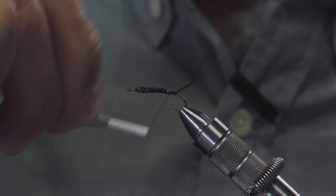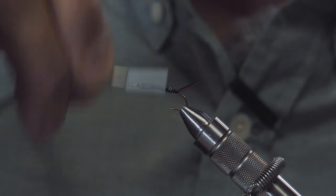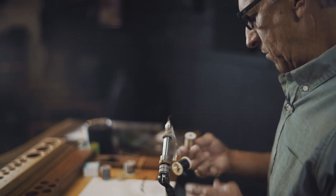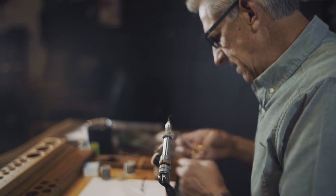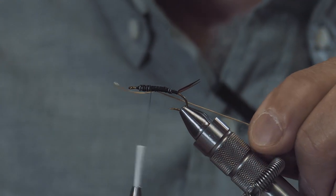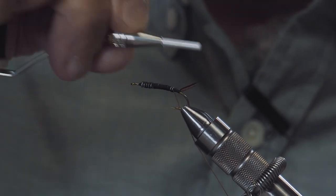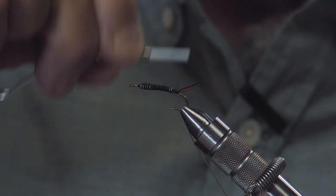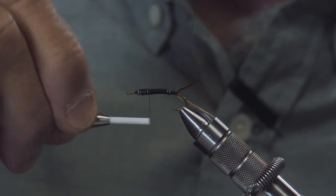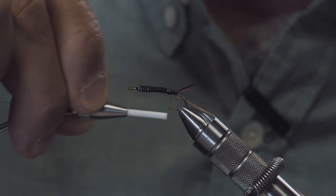It's kind of important to get this all covered up with thread for a couple of our next steps. For the ribbing, we'll use a little uni-floss in beige. I'm just going to wrap that underneath my thread, pull it around, and tie this in underneath the hook, going right back to the tail. By tying the floss in on the side, that's also going to hold a lot of this lead wire in place.